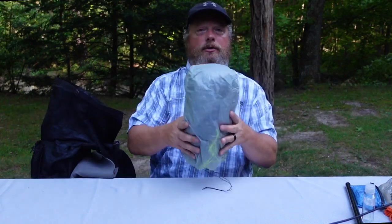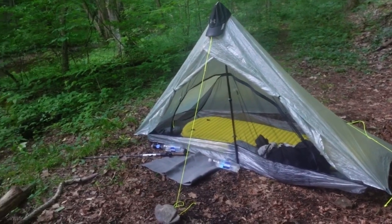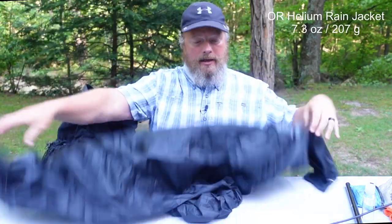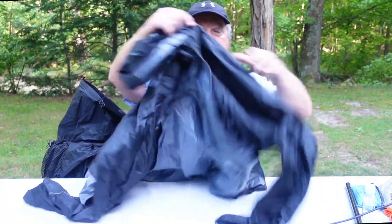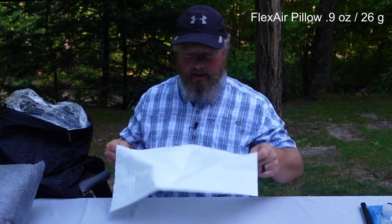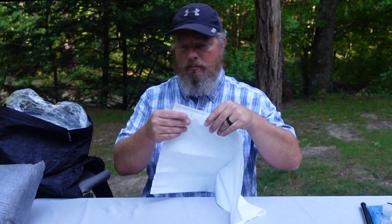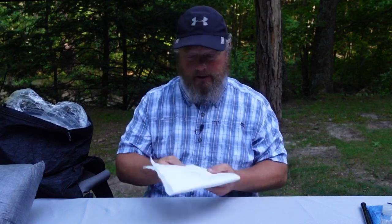Next is my tent, the Z-Packs Altiplex. That worked out great in the rain on the trail — I'm really loving that tent. I have my Helium rain jacket, of course. The next change is my pillow — I got this from LightSmith. I bought a pack of three; it's a pillow you blow up with a tube and then remove the tube. When I tried this at home it was a lot bigger, wider and taller than my other pillow, and it weighs two ounces less. So that's another way I save some weight — really excited to try it out.